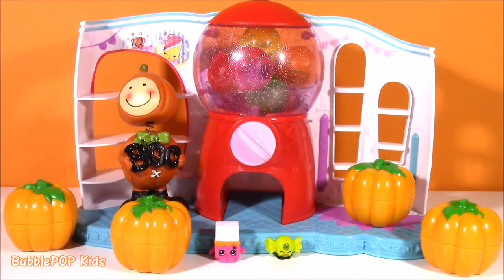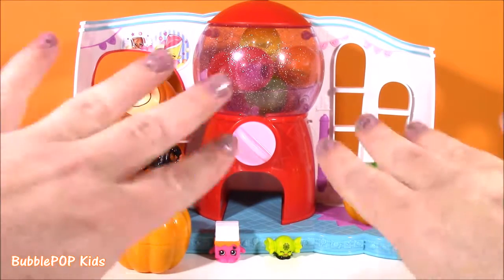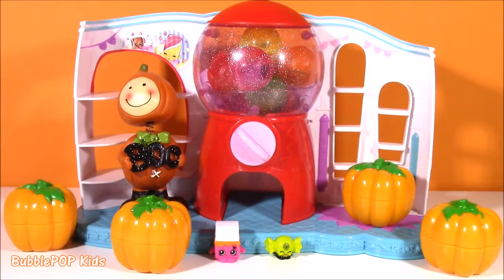Hi guys, welcome back to Bubble Pop Kids. Get ready for a little spooky Shopkins Halloween fun.